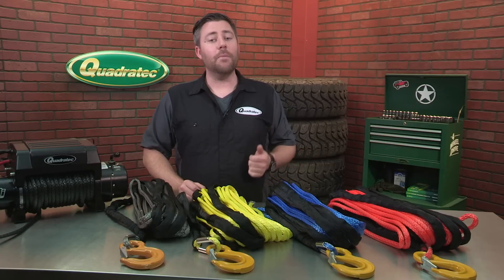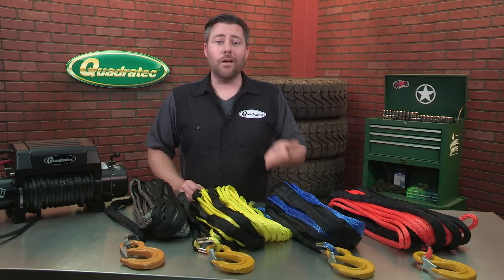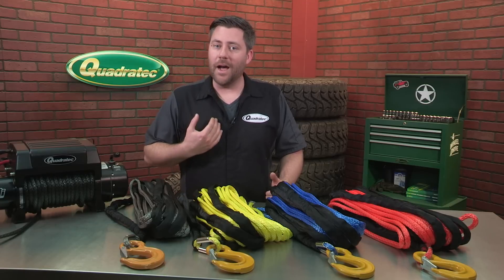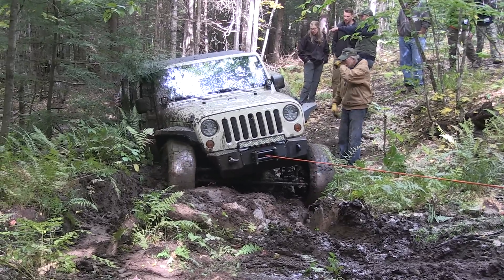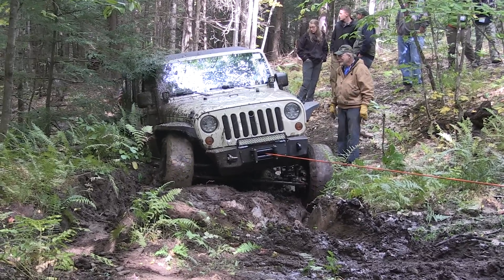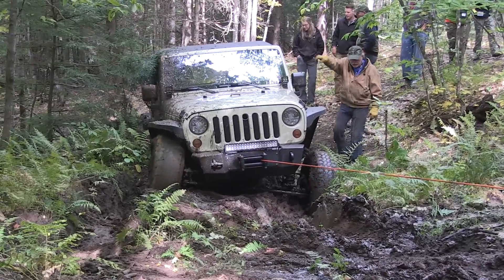Let's face it, how many times have you needed your winch line when you're on flat, dry ground where you have good footing? I know when I usually need my winch, I'm off camber, on a ledge or rock pile that's either slick or muddy, having to spool out 35 pounds of heavy steel cable is the last thing I want to do in that situation.